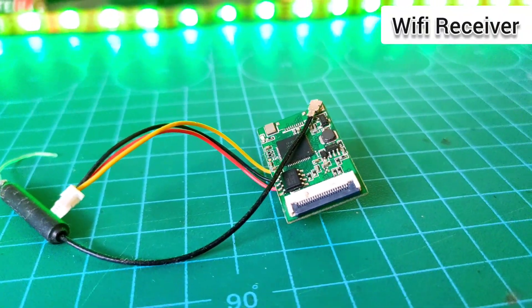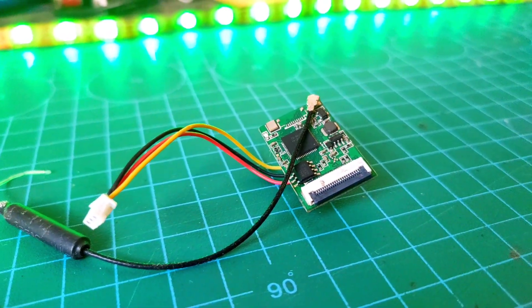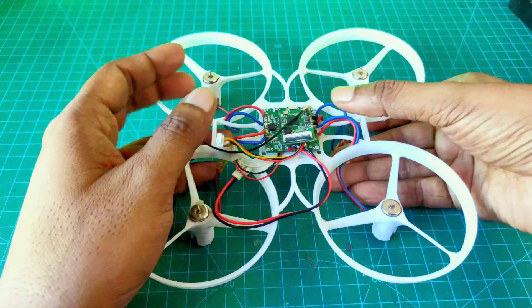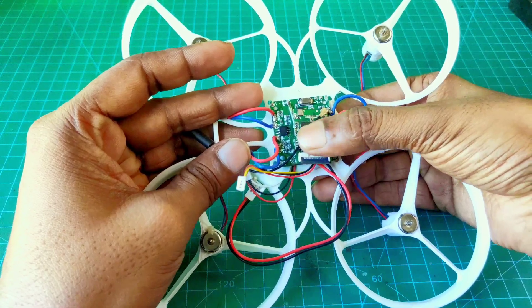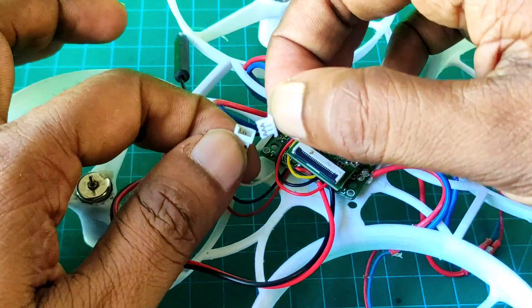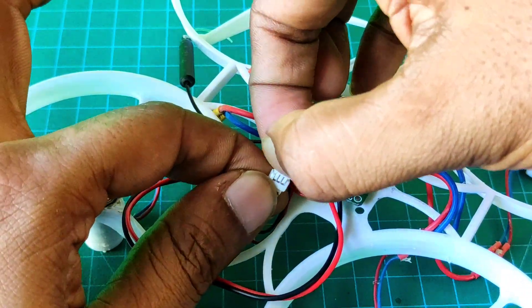Here I use a Wi-Fi module for Wi-Fi connection. Now I attach the Wi-Fi module on the flat controller using both-sided tape. Now I connect the Wi-Fi module with the flat controller.